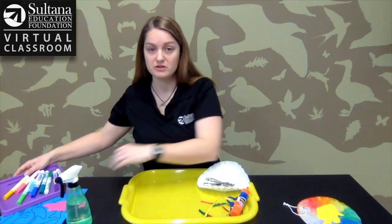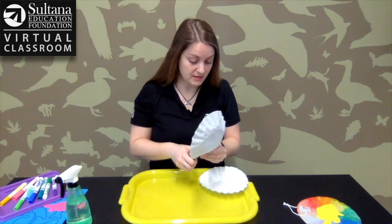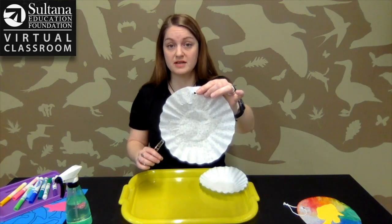The very first step is to hole punch the coffee filter. You're just going to take a normal hole punch, go in from the edge a little bit, and punch a hole — that's where your sun catcher is going to hang.